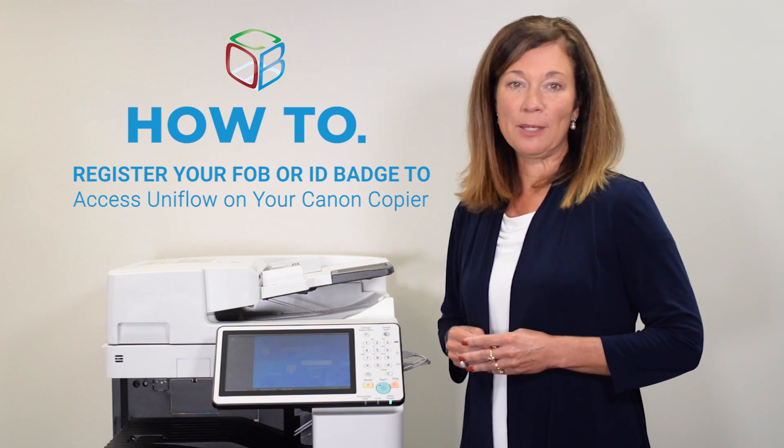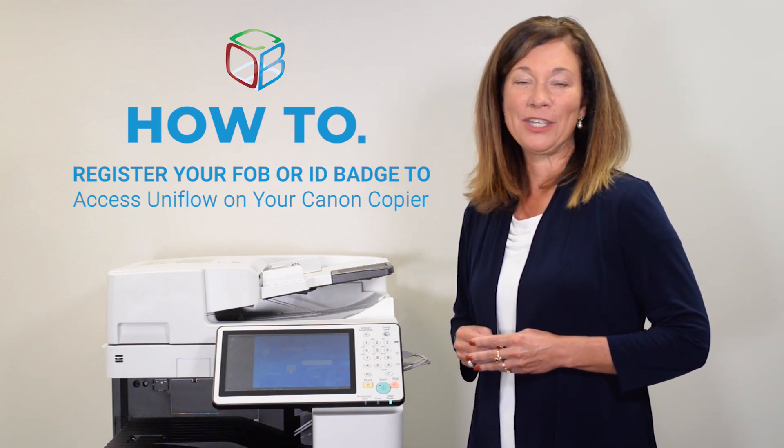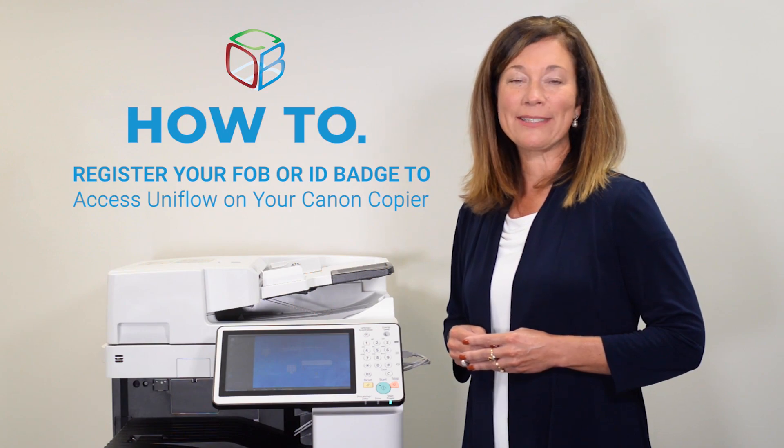For more copier tips and tricks, as well as the latest in business technology, head to CobbTechnologies.com.